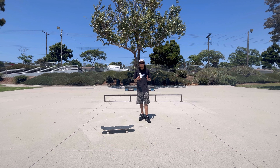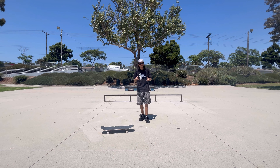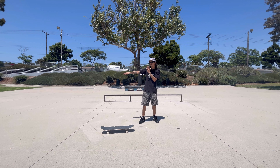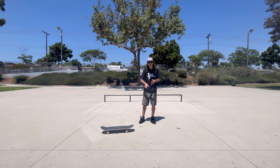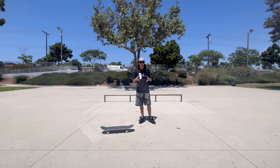Now that we learned how to ollie into it, the next thing I want to talk about is holding the nose manual. One thing I really suggest is not looking down — you almost have to trust your feet that they're going to be in the nose manual position. What really helps me is holding my right shoulder out and looking straight, because wherever my shoulder and neck are looking is usually the direction I'll be going. Also, tightening your trucks will really help the stability in holding your manuals.